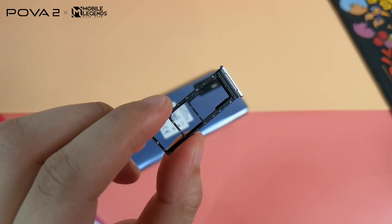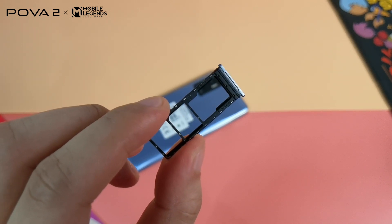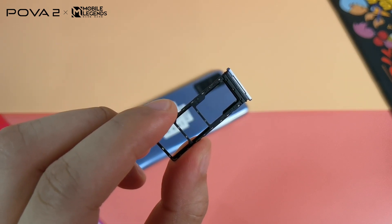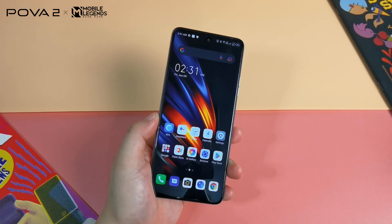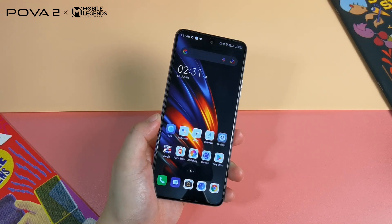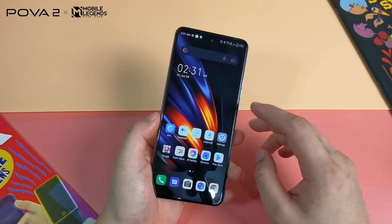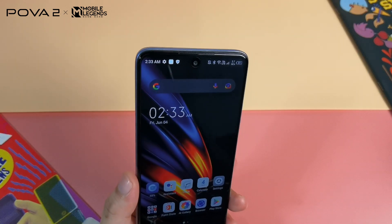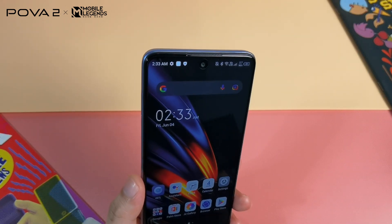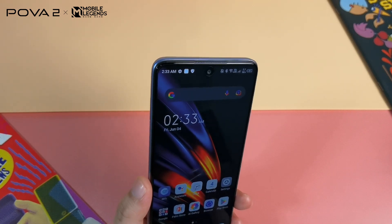Looking at the SIM card tray, there's no rubber gasket to prevent water damage, so be careful as this doesn't have water resistance similar to most budget smartphones. Tecno also failed to mention if the display has glass protection, though it has a pre-installed screen protector for light scratches. The ear speaker of this device also acts as the front-firing loudspeaker for music and more.